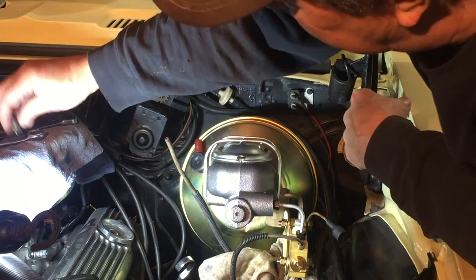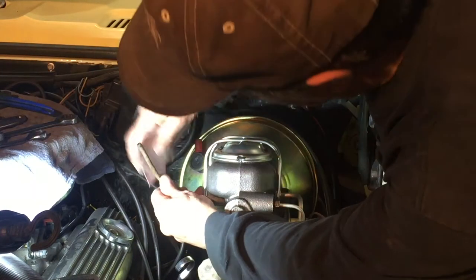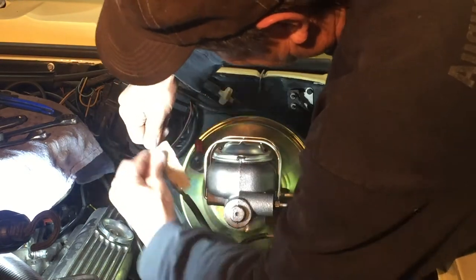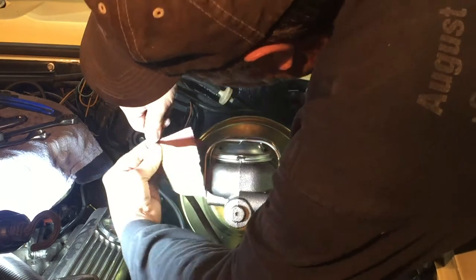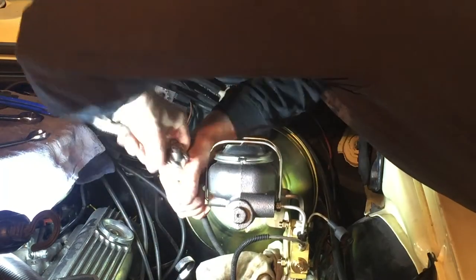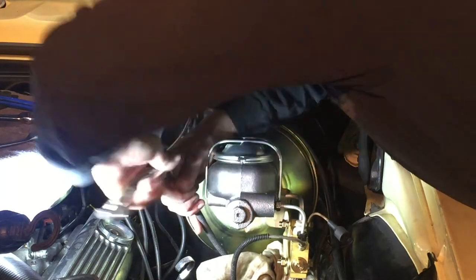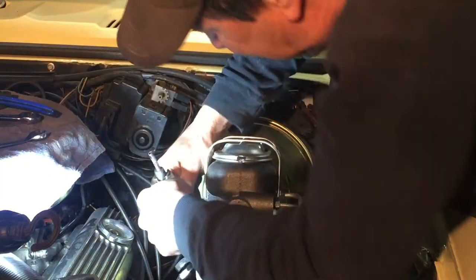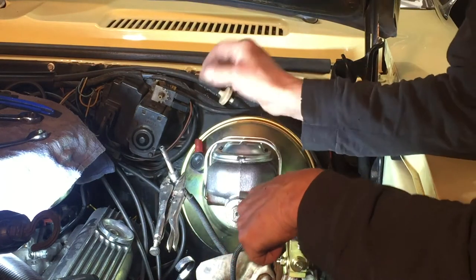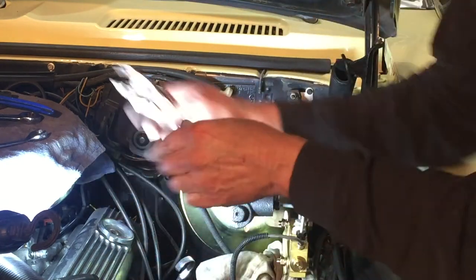Before I flare this, got to remember: put your fitting on first. I don't want to get any debris inside the tube. There we go — just had to work it a little bit. There was just enough of a bend in that tubing that it didn't want to slide. I'll start by flaring it.